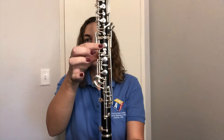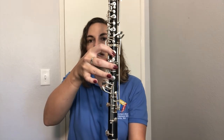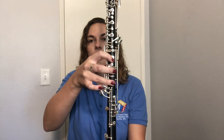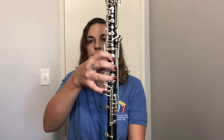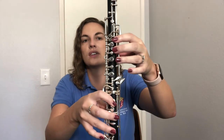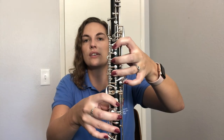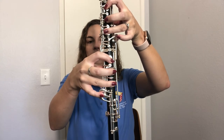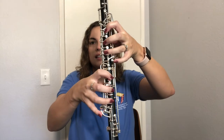Just like the left hand, your right hand first finger goes here — skip the next key — second finger goes on that flat key, skip another key, and third finger goes down here. Your right pinky needs to be ready to press the three keys down here. Home keys: first, second, and third finger, pinky ready on those keys. Remember, nice curved fingers — not straight and tense, because that'll hurt your hands over time and affect your sound.